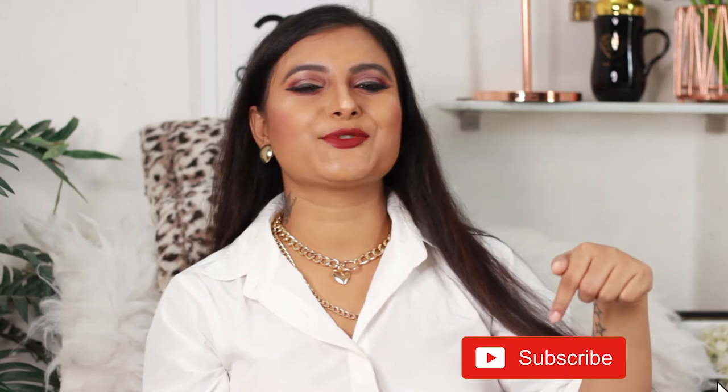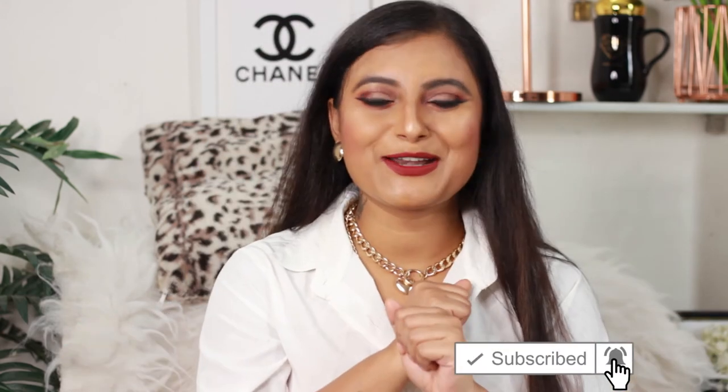If you liked this video, give it a big thumbs up. Press the red subscribe button and the bell icon to get notified every time I post a new video. From now onwards I'll be posting videos every Tuesday and Friday at 11 a.m. Stay tuned, keep watching, I'll see you on my next video on Friday. As I always say — I love you all, keep smiling, be happy, stay safe, stay at home, use a mask when you go out, use sanitizer. Bye bye!